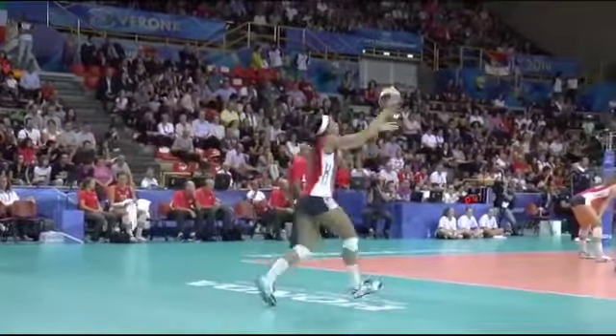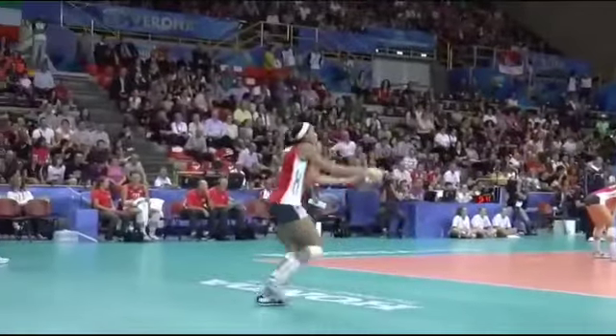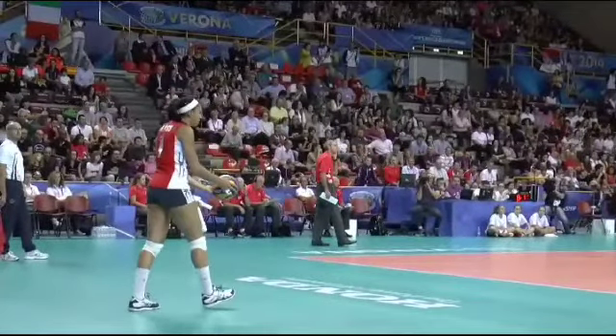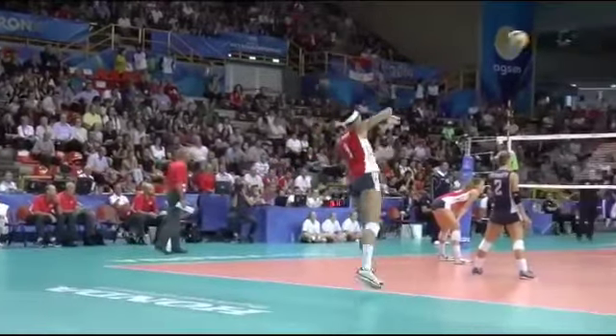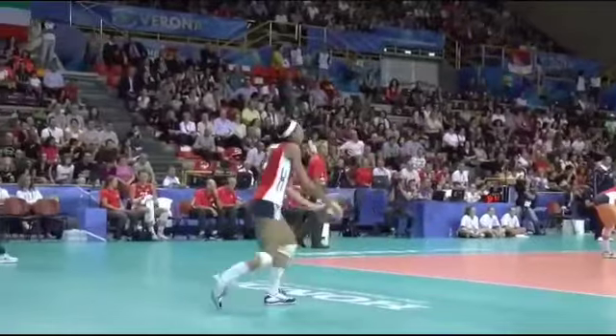So let's just go over the first serve. Pretty basic — we're gonna go over again. You can see the four steps, nice float serve, pop and stop. Let's break down the video a little bit.